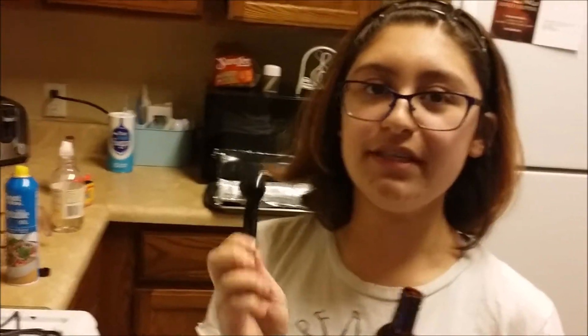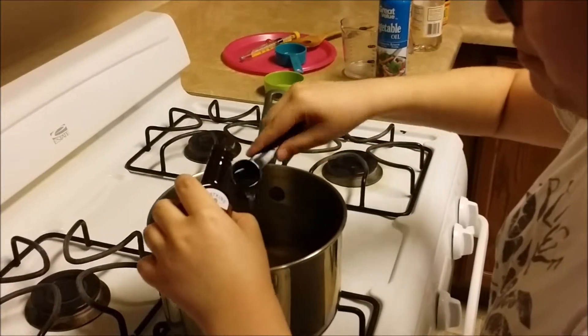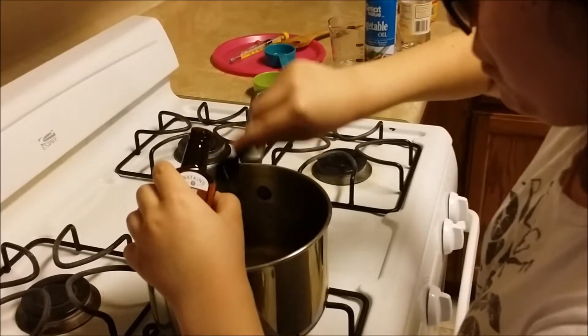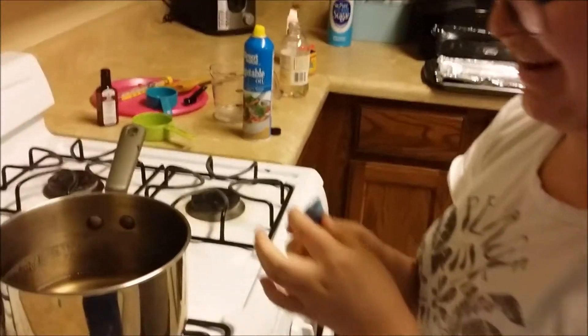We are going to be using two teaspoons of mint extract. And then we will be using a blue food coloring dye. We chose blue because it was special. But if you want the special color they use in Breaking Bad, use sky blue. But we chose blue because we are poor. And you are only going to add one drop.